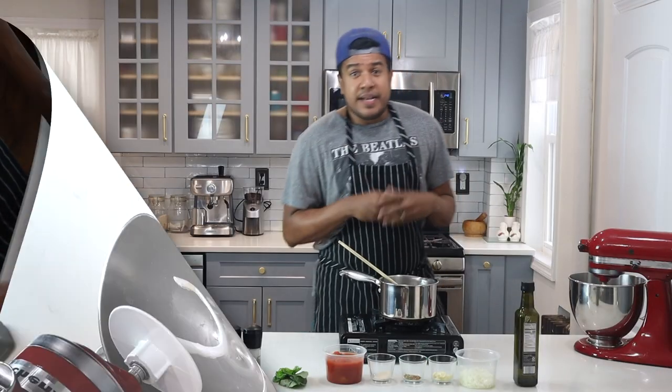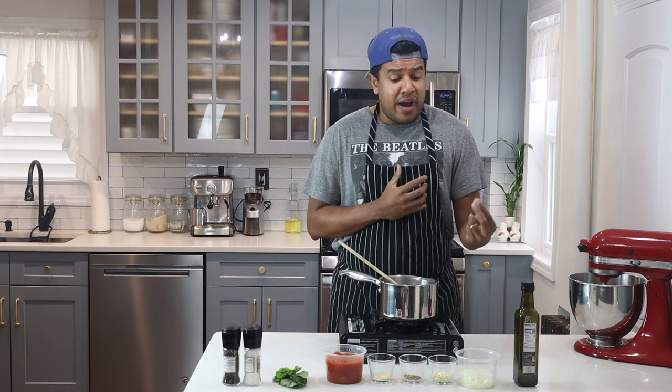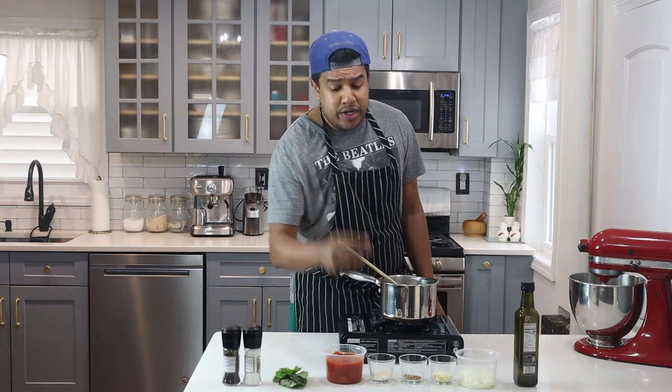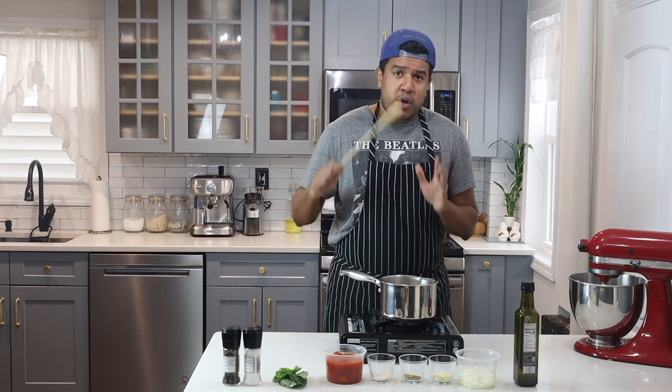Next up I'll be making the sauce. I have olive oil, finely chopped onions, thinly sliced garlic, red pepper flakes, oregano, sugar, crushed tomatoes, basil, salt, and pepper. For tools, just a burner, a pot, and a wooden spoon — that's all you need for this delicious sauce.